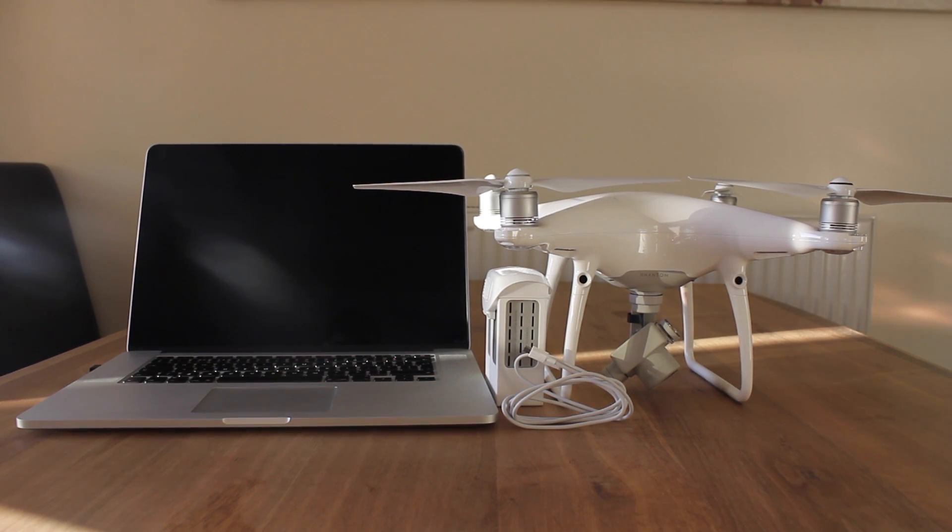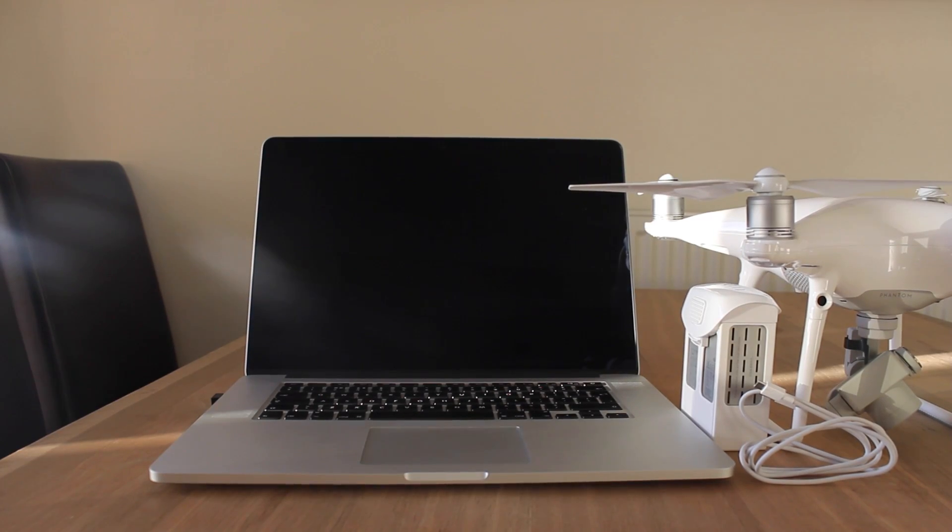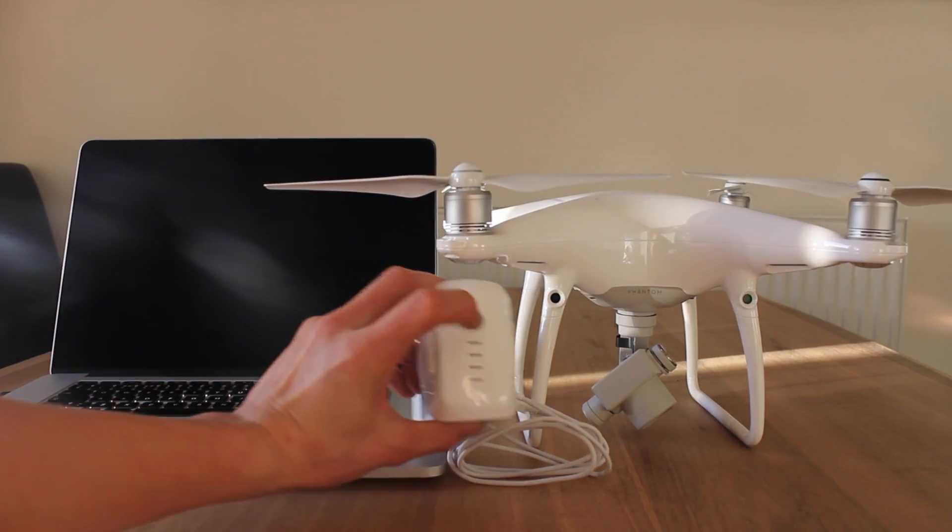Hi everyone, and today I'm going to show you how to calibrate all the sensors on your DJI Phantom 4. To do this, all you will need is a computer of some sort and a full battery.